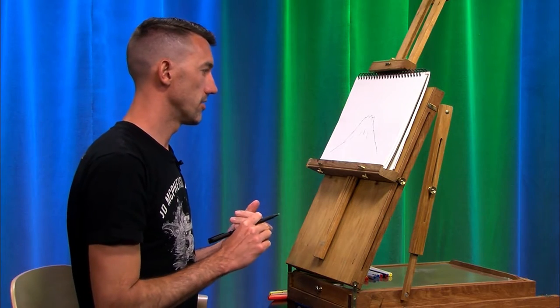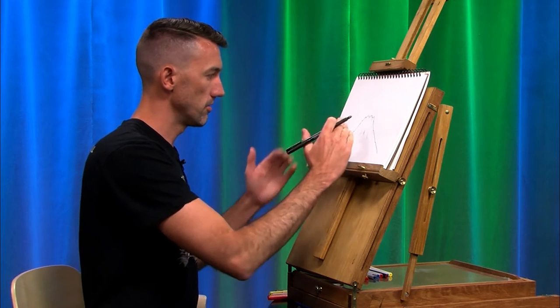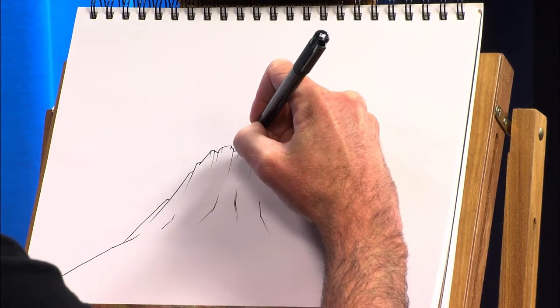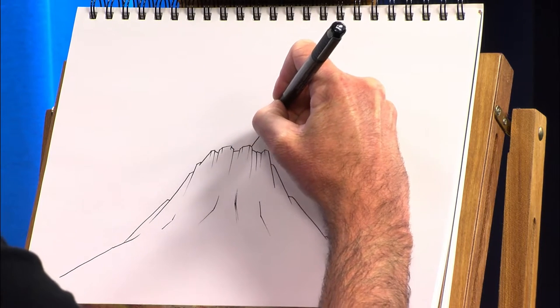This is going to be the base of our volcano — a cone volcano, if you remember your science classes from maybe 6th or 7th grade when you learned about volcanoes. There are shield volcanoes, which have a very gradual shape. There are cone volcanoes, which are very pointed. And then there are composite volcanoes, or stratovolcanoes, that are somewhere in between.